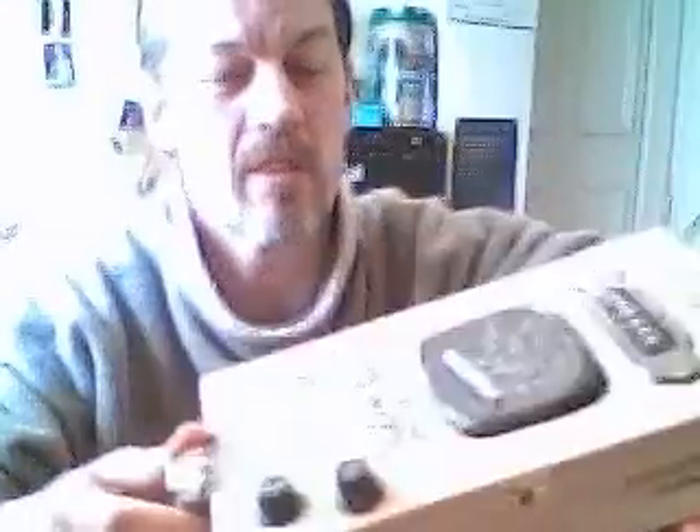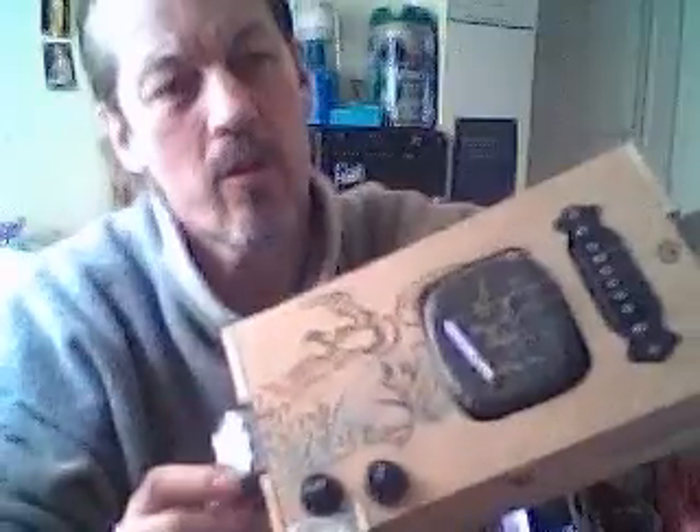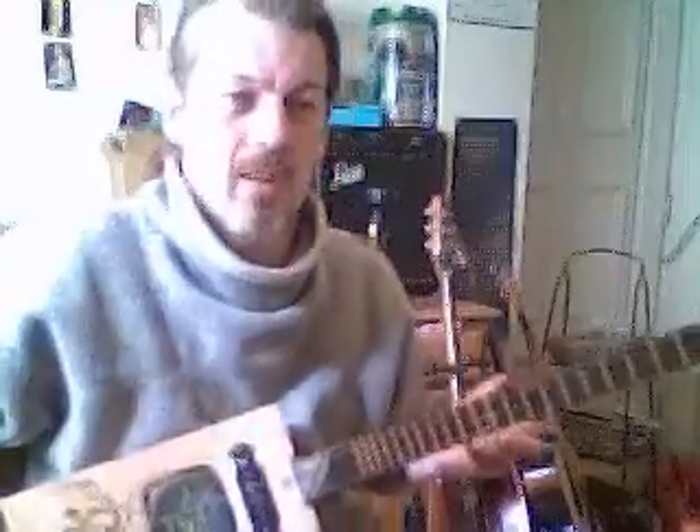A three string resonator with a small tin lid, pickup with volume and tone, brass frets in load, three old fashioned machining. This is what it sounds like, acoustic.